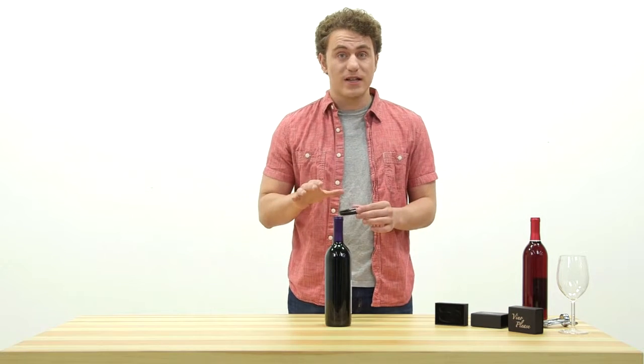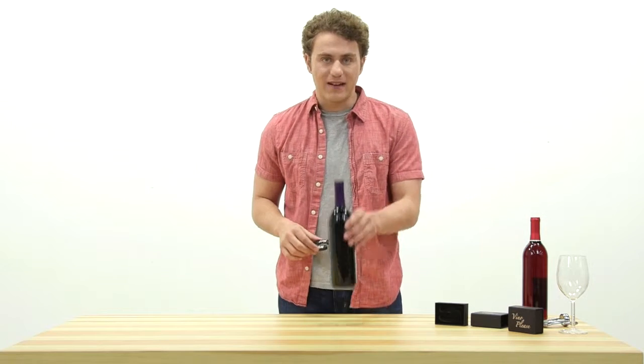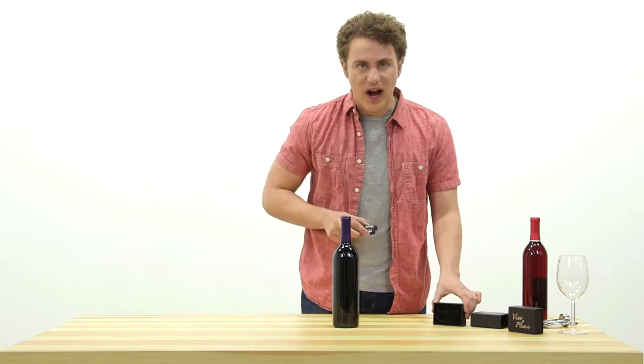With a simple turn of the wrist, you will remove the foil in one movement and be ready to uncork immediately. Stop struggling and start enjoying your wine.